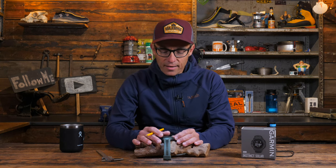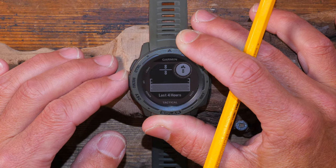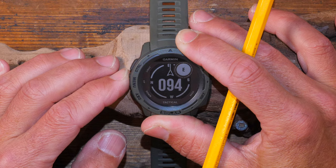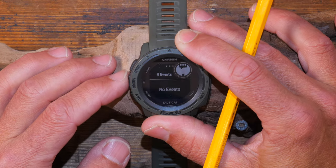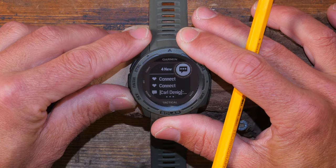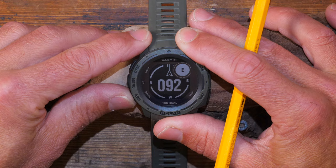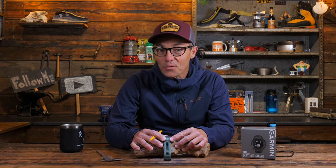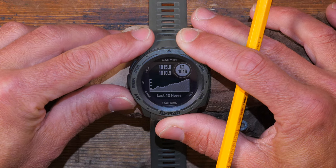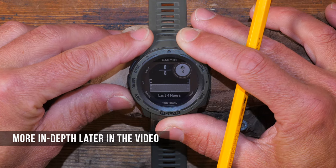Pressing the menu button briefly gets me to another watch face and lets me scroll through many different widgets. I can go up or down through all these widget screens. In my setup I have the compass twice, the barometric pressure, the temperature, and the altitude as widgets.